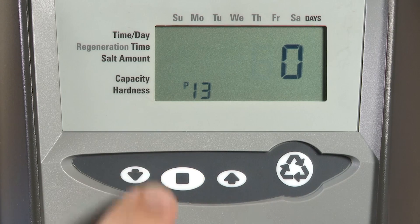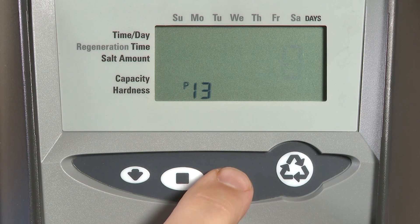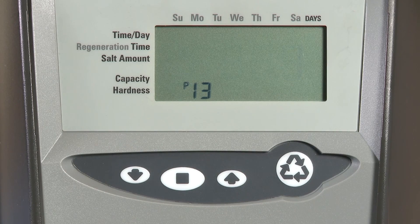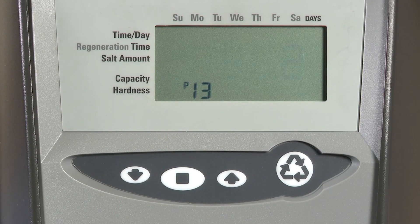P13 is our refill sensor control, only available on softener or conditioner style units. Zero means this feature is off. One allows us to use a salt detector, which would be displayed on the front of the control. We can also choose two in order to do chlorine generation. Make sure you have all the correct accessories in order to use these options.